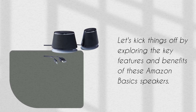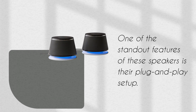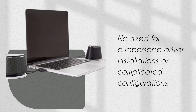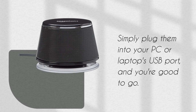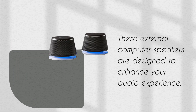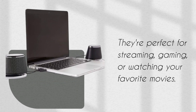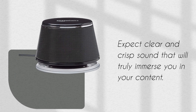Let's kick things off by exploring the key features and benefits of these Amazon Basics speakers. One of the standout features is their plug-and-play setup — no need for cumbersome driver installations or complicated configurations. Simply plug them into your PC or laptop's USB port and you're good to go. These external computer speakers are designed to enhance your audio experience, and they're perfect for streaming, gaming, or watching your favorite movies.